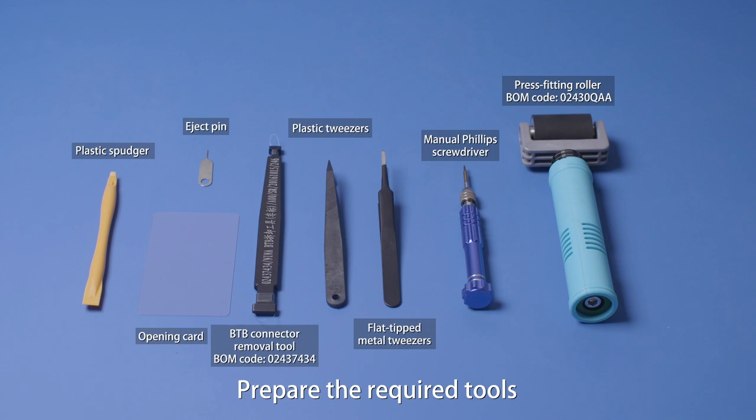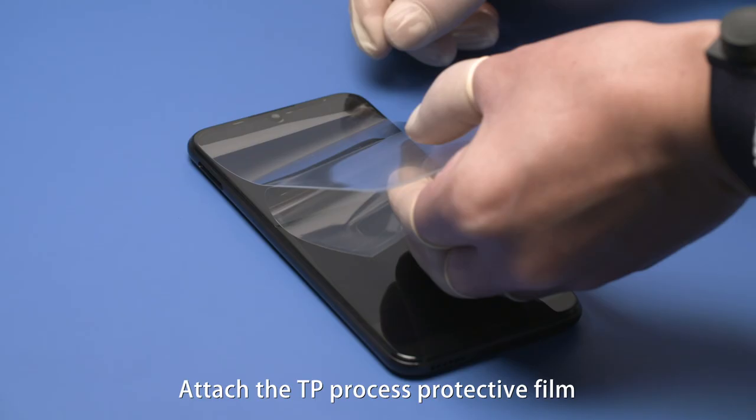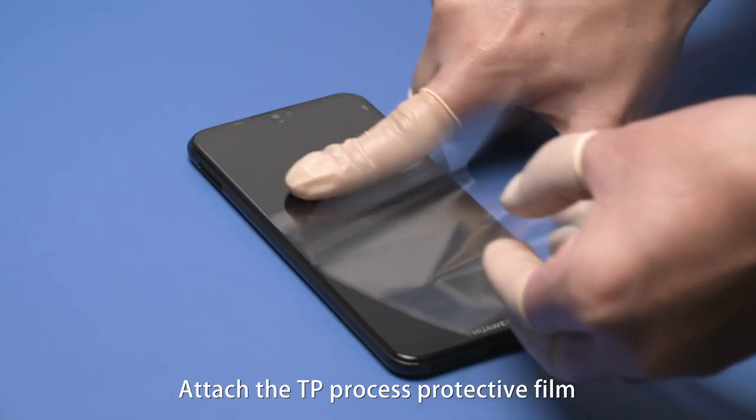Prepare the required tools. Power off the phone. Attach the TP process protective film.